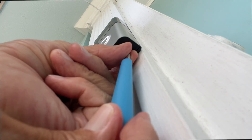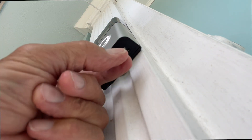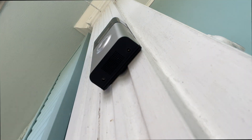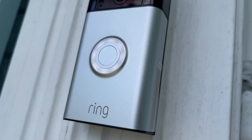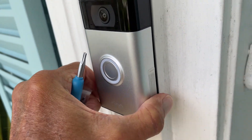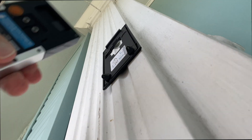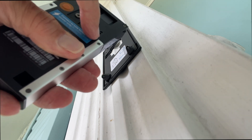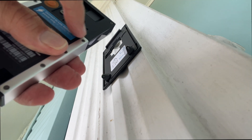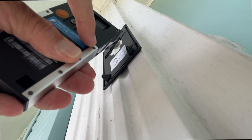Once you get both security screws out, you can pull the Ring doorbell off very easily by tugging on the sides and up. Make sure you don't lose it — keep your fingers on it. There we go. Now just grab the Ring doorbell, pull it off, take it in, and charge it. Pop it off, lift it up — bam — and there's the charging port right there.